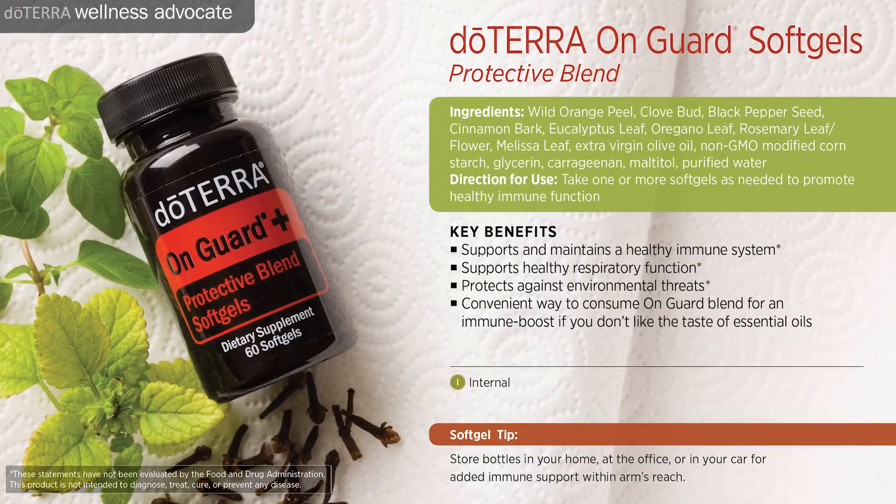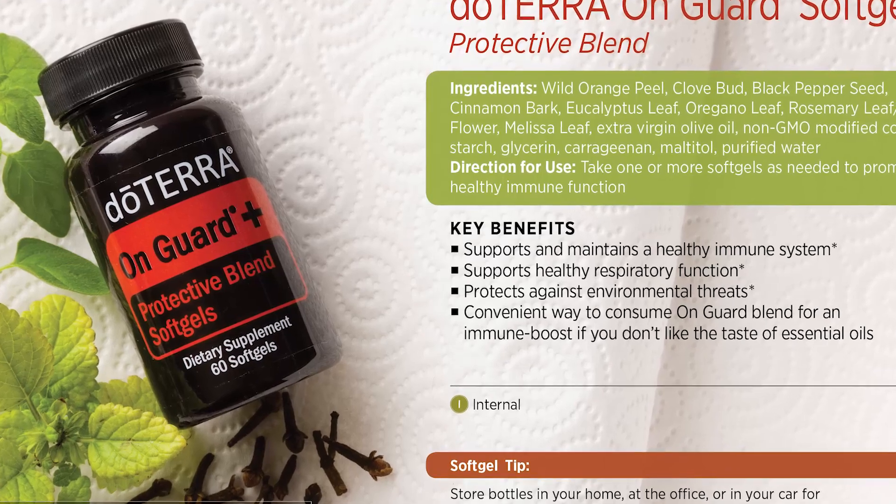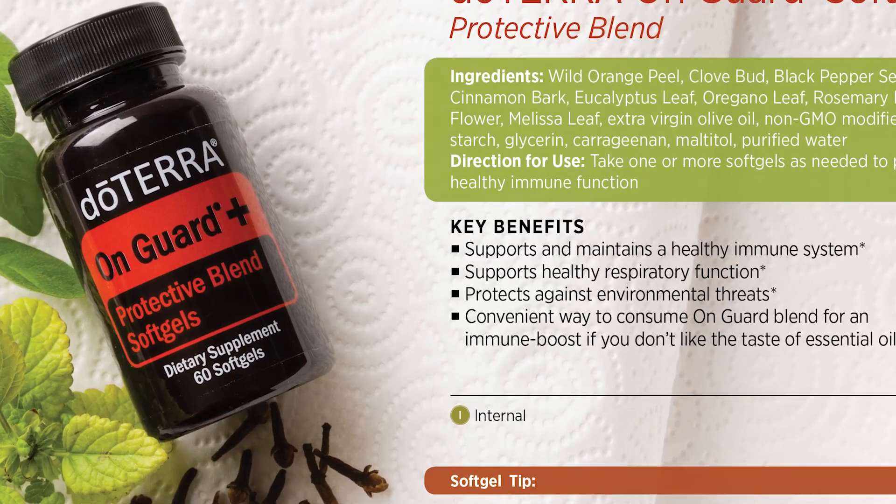Another staple in our home is the OnGuard Plus soft gels. This is an amazing immune system boost — it helps not only when you're sick, but when you are feeling compromised you can take up to five a day. It's a powerful germ killer when you are not feeling well. We love purchasing the OnGuard Plus soft gels and we use those all the time in the winter months in our home.